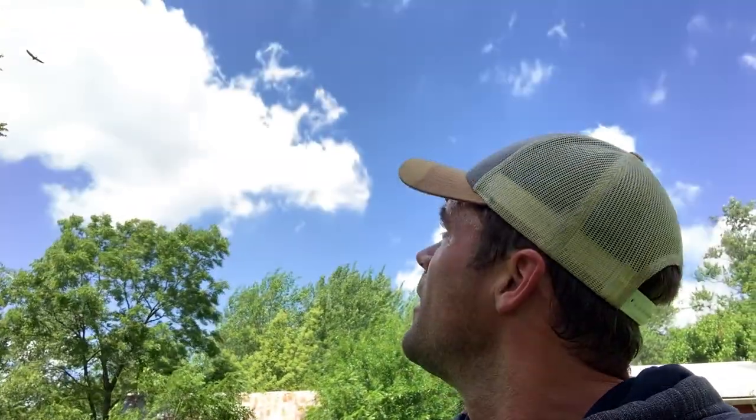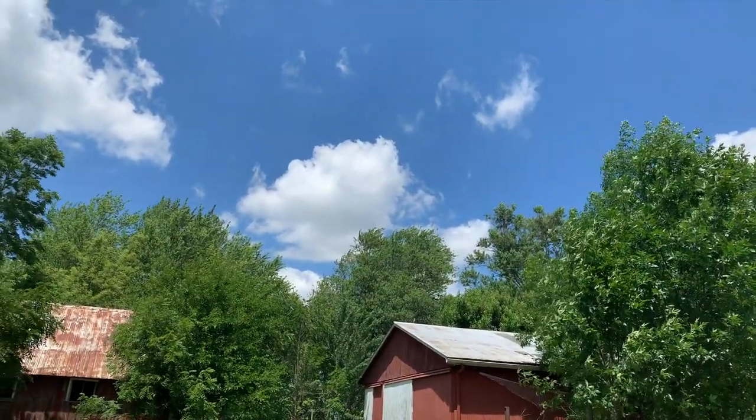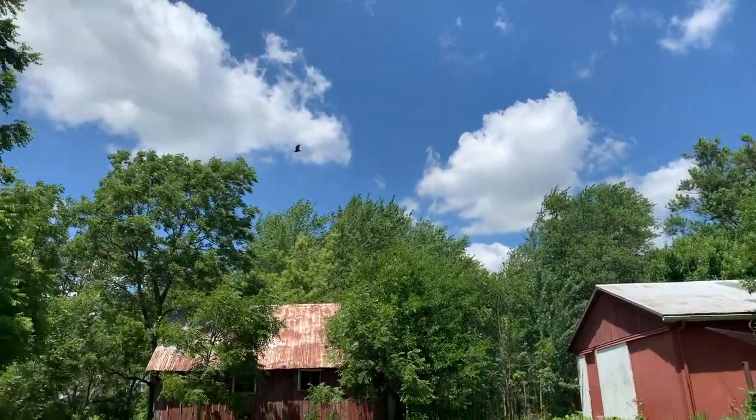Yeah, you see him up there? Hope he's not looking for some chicken. This video could change from being about poison ivy to being about another one of our chickens getting eaten by a hawk.